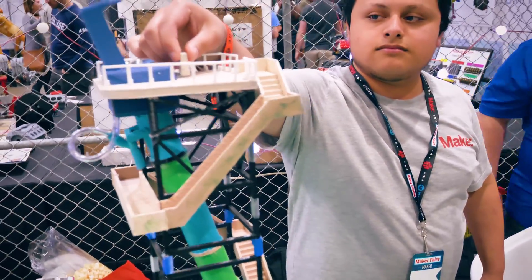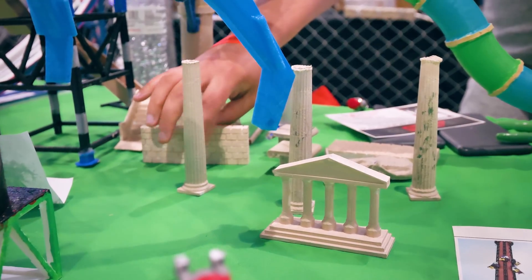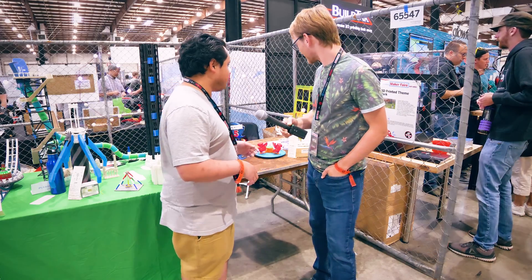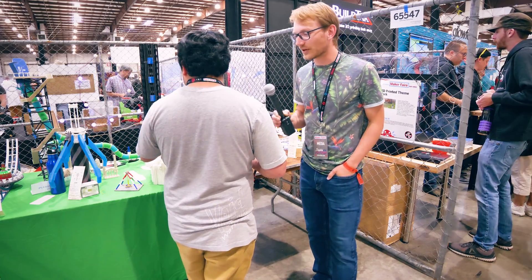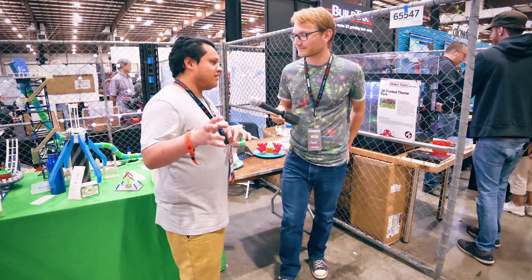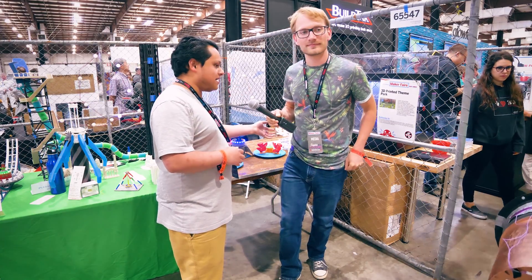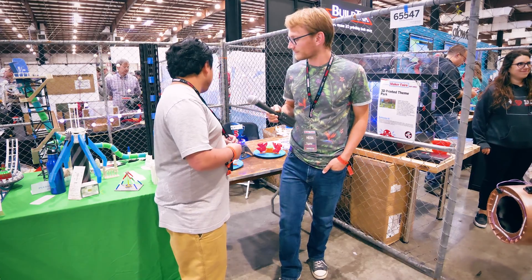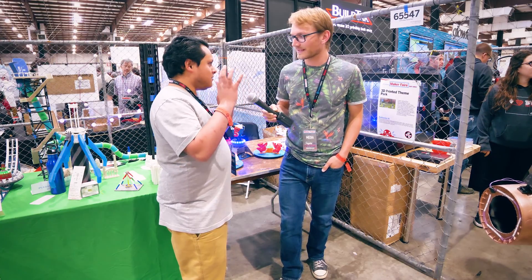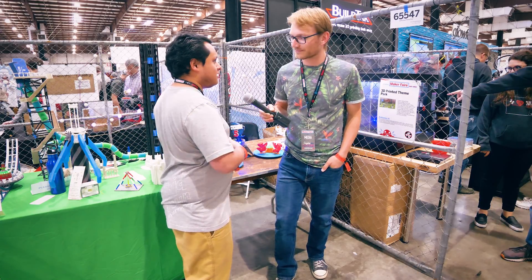Everything here is just — just because. All the 3D print files are free to download on Thingiverse and probably soon on My Mini Factory. I don't charge anything because I don't see the point of paywalls. People should just search for Tiny Rides on Instagram — or at Tiny Rides 3D on Instagram because someone already had Tiny Rides — and on Thingiverse at Tiny Rides. Also on YouTube for Coaster Labs, which is my YouTube channel for theme parks, while Tiny Rides is just the models.